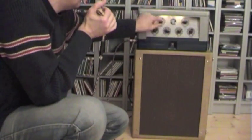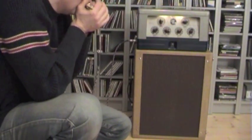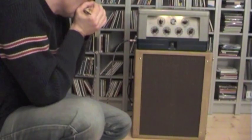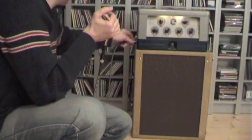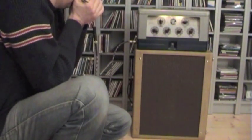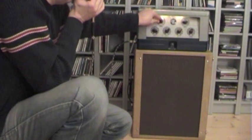So bass is on three o'clock and treble is out. I turn in the treble on 12 o'clock. This is mic 2 — going into mic 1 gives a little bit more power, more bass I think. Put the treble on three o'clock.